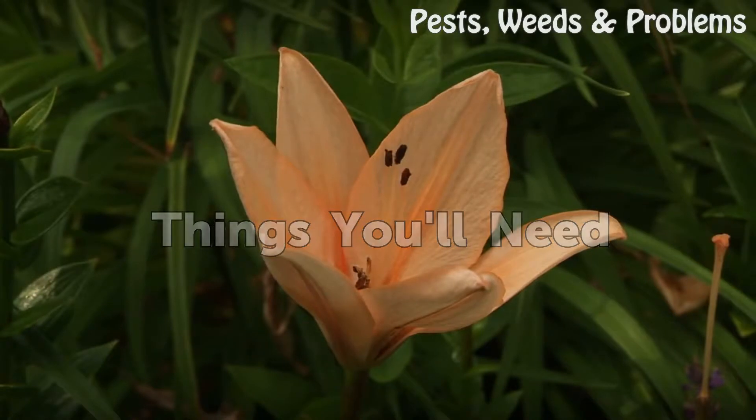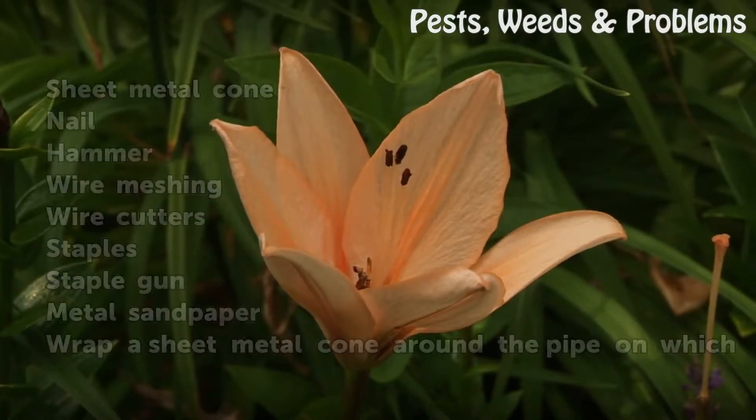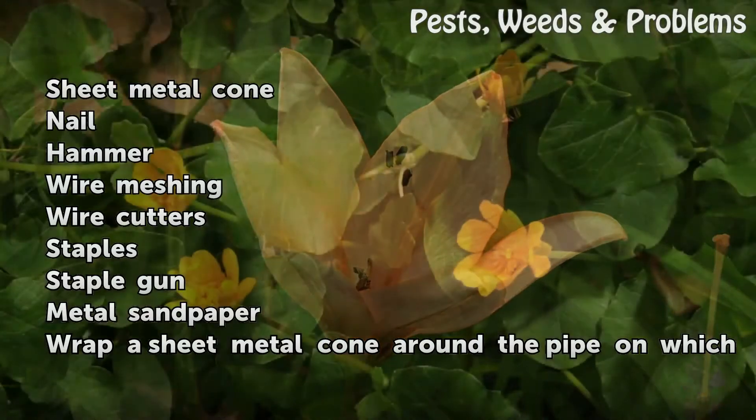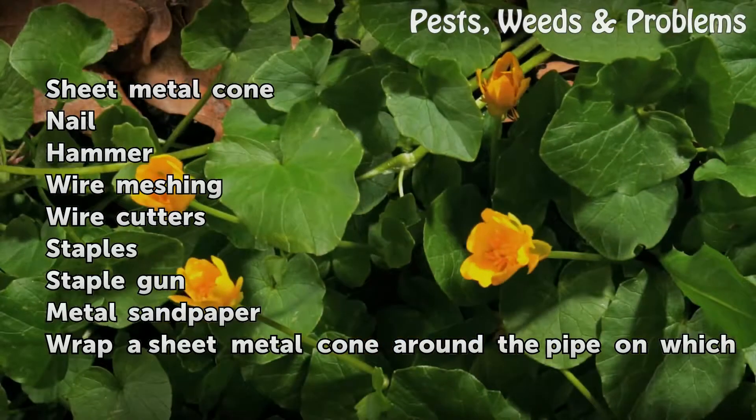Things you will need: sheet metal cone, nail, hammer, wire meshing, wire cutters, staples, staple gun, and metal sandpaper.